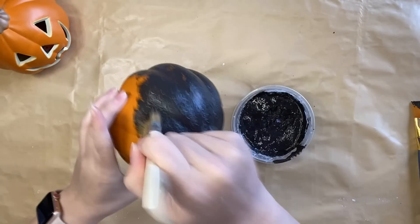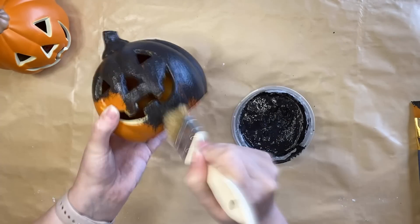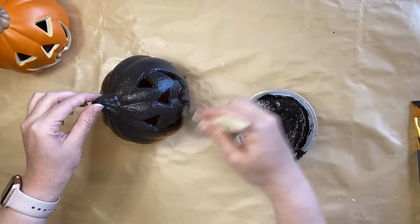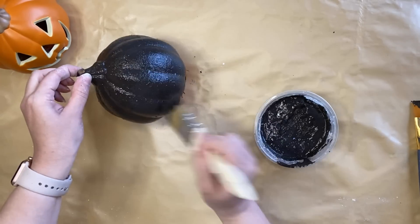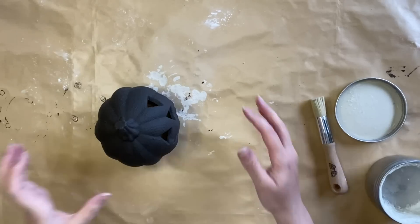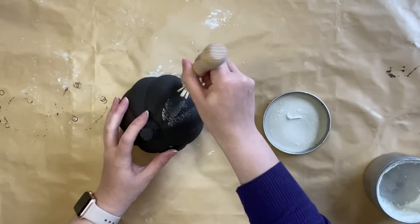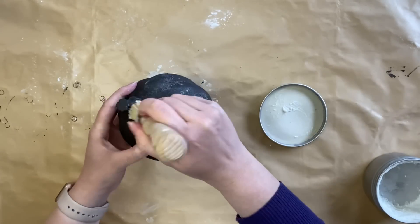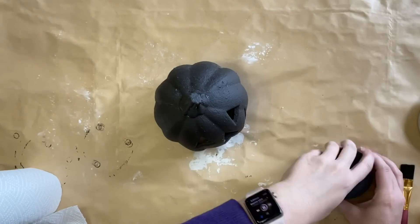I did not do any sort of priming on this — these are for my home and I find that this chalk paint sticks really well. It is going to take two coats of this to get the coverage I want. Once my two coats were dry, I sealed my little pumpkin with some clear wax, using a natural bristle brush. This is going to seal our pumpkin but it's also going to be a great base for our next step.